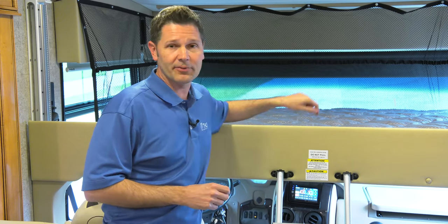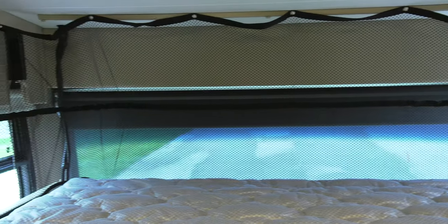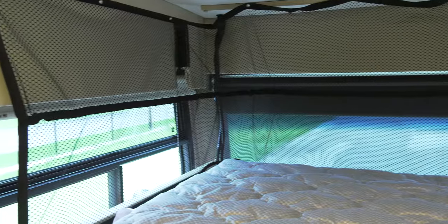When the kids are up here, you may have to pull out the phrase 'stop horsing around' — they're going to be excited about the trip, right? But you want them to be safe.